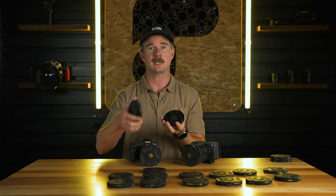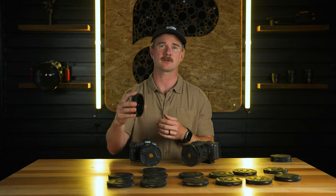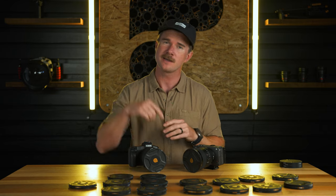The combo filters allow you to shoot at wider field of views than if you're stacking — for example, stacking the ND8 and the CP limits you to 19 millimeters before you vignette. That's the full rundown of the system for now. We've got a bunch of new stuff planned filter-wise and even accessory-wise to build out the Helix system further. I'm Jeff with PolarPro, and we'll see you on the next one.